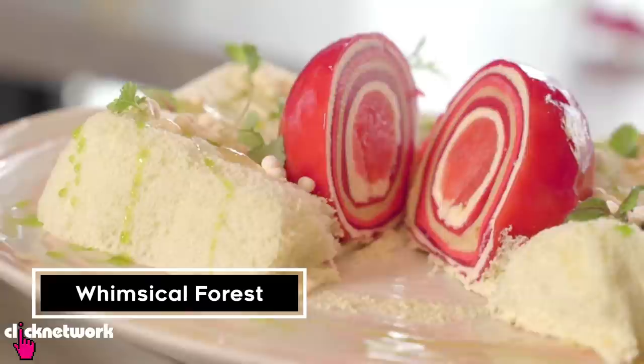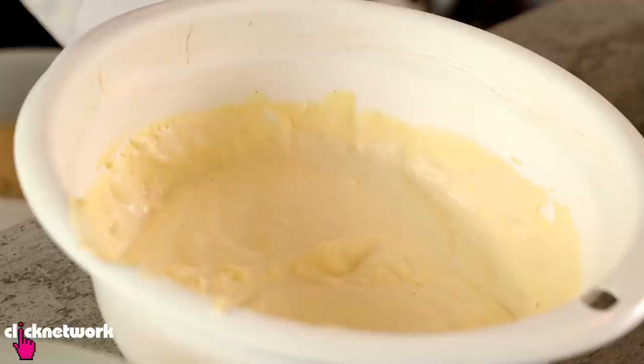Janice has kindly agreed to take us behind the scenes to show us how she makes some of her desserts. This is your most complex creation to date. It's got a lot of steps, so shall we start? So we've got smoked vanilla mousse and the raspberry gel.